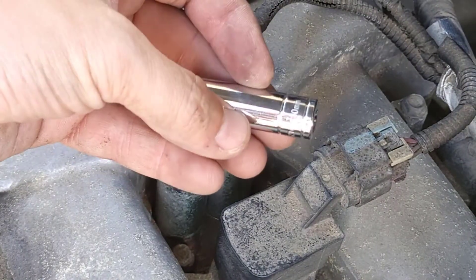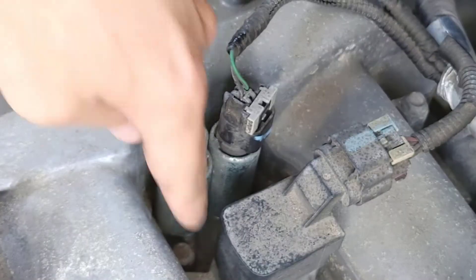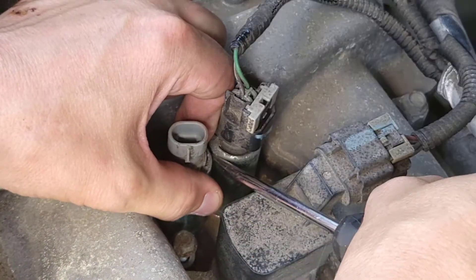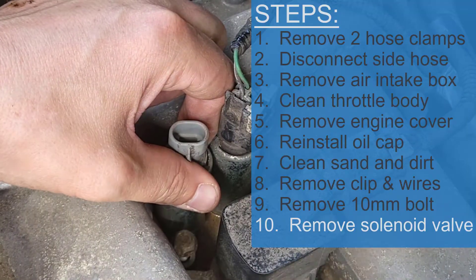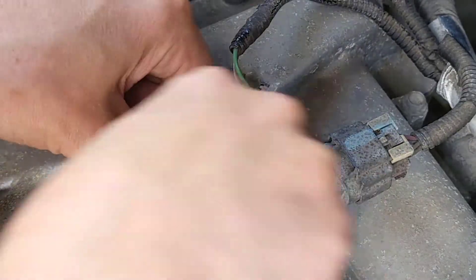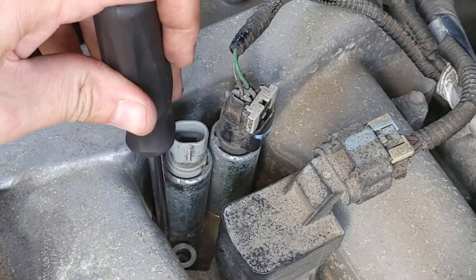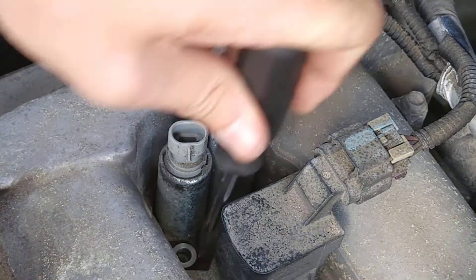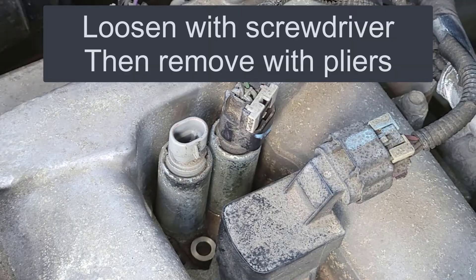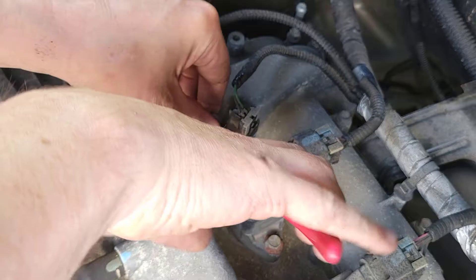Next you need a 10 millimeter socket — you'll probably want an extension because you're going to remove the bolt right down here. Take your time, wiggle it, get it a little bit loose. I'm moving it back and forth, putting the screwdriver on that opening for the bolt and twisting it left and right. Then come back with some pliers to finish pulling it out.